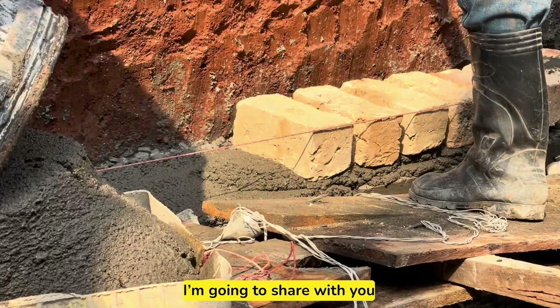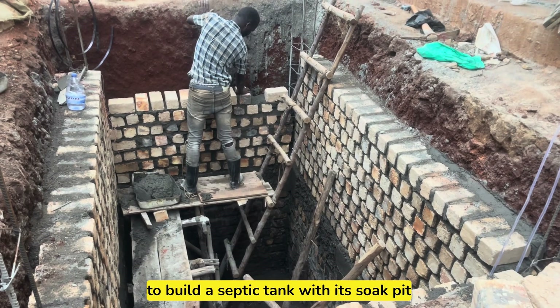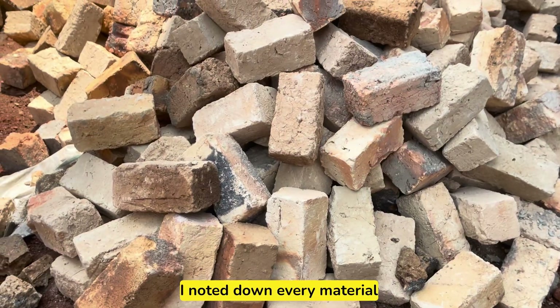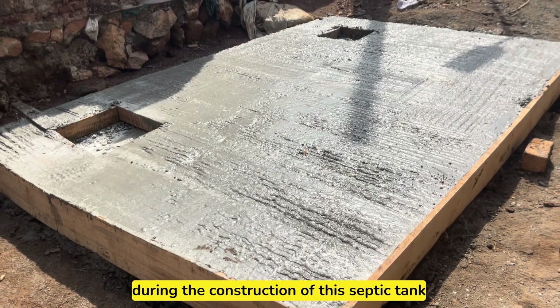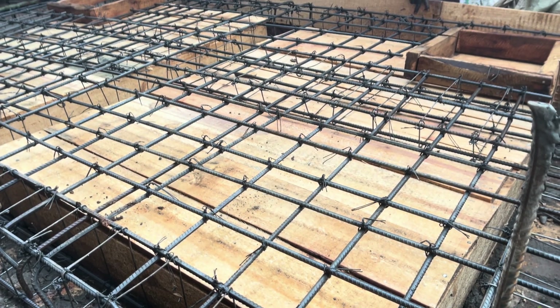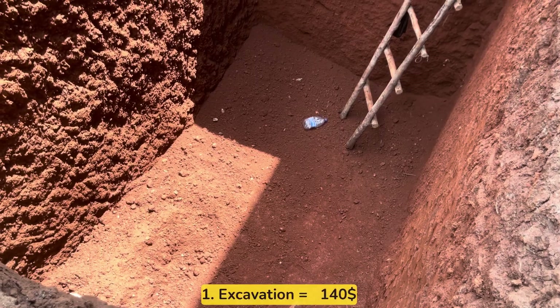In this video, I'm going to share with you the total cost and materials needed to build a septic tank with its soak pits from start to finish. I noted down every material and their cost during the construction of this septic tank, and you can rely on these estimates when finding out the amount of money and materials needed to build your septic tank from start to finish. Be sure to watch this video till the end. Let's begin with excavation.